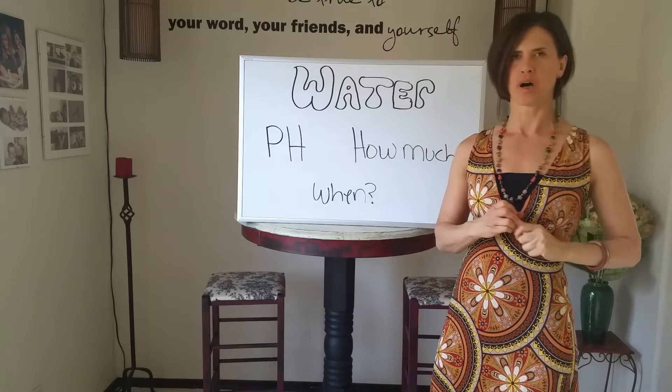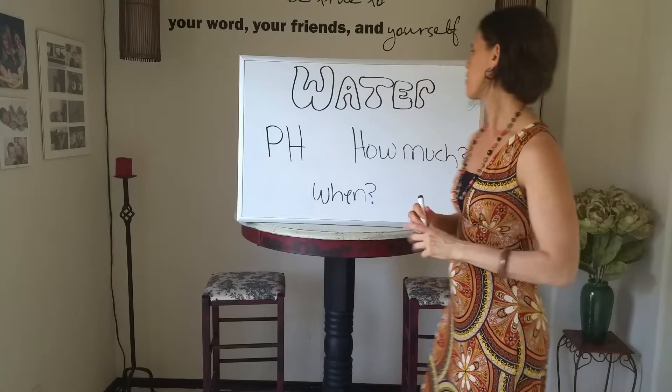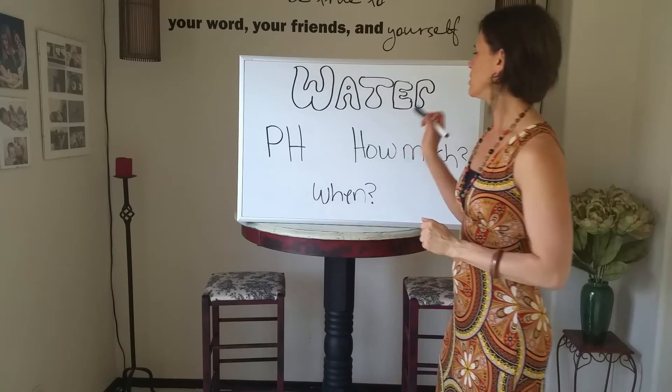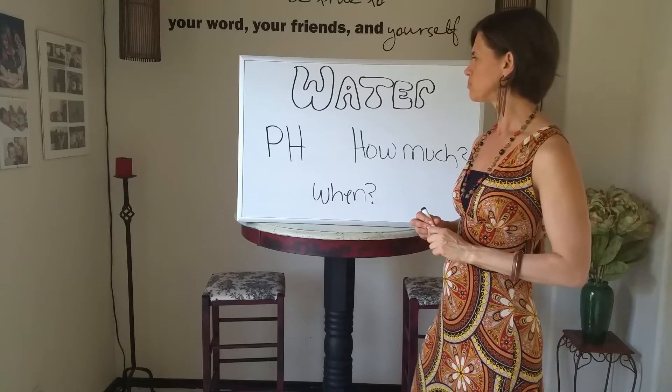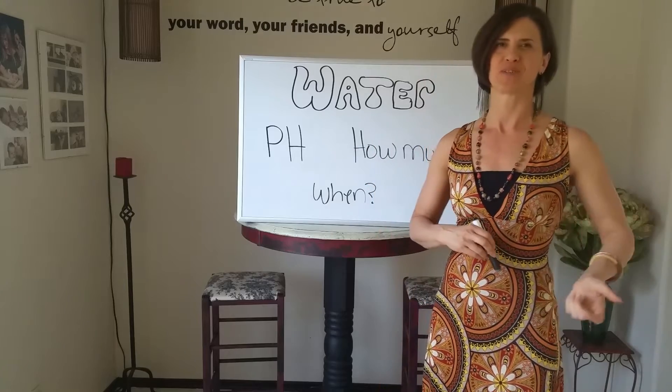Okay, so I'm going to cover part two of water. We're going to talk a little bit more about pH, we're going to talk about how much, and we're going to talk about when. So let's get right into it. We discussed a lot about pH in part one, but I specifically wanted to mention something that I didn't mention in the first one, so I'll do it now.